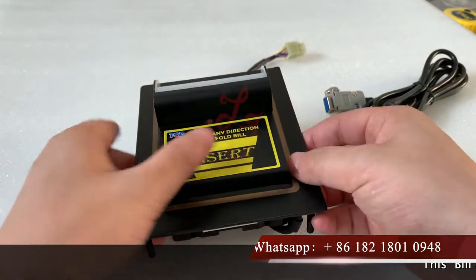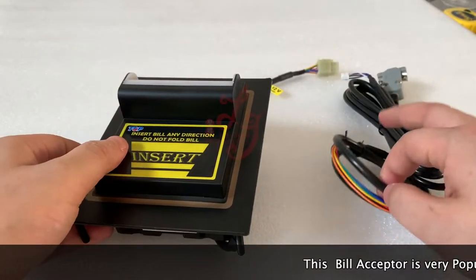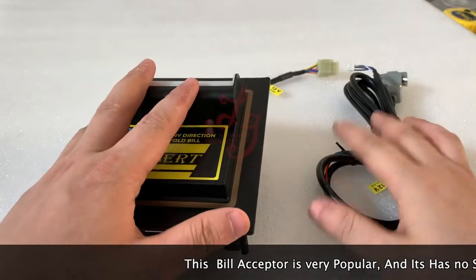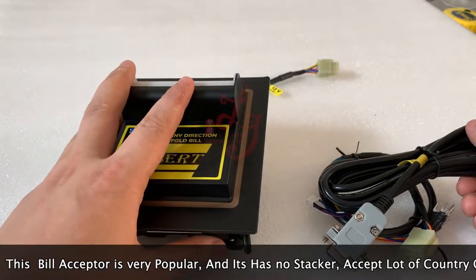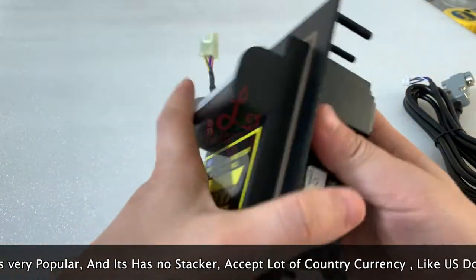Okay guys, this is Chris. Right now let me introduce to you a new kind of bill acceptor which works for the Pot of Gold and the Life of Luxury and some other slots, and which is very popular in America and in Jamaica and other cities. We sell a lot of these.